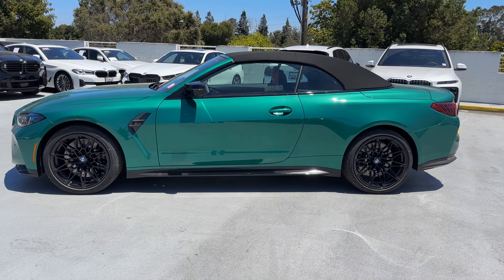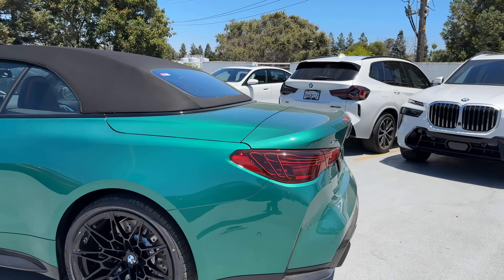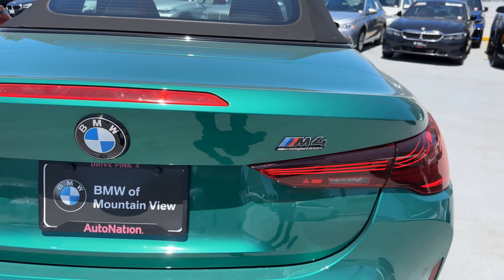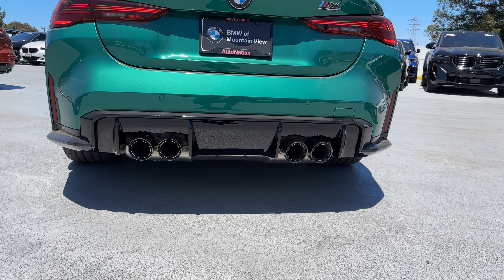There's the side profile of the refreshed convertible. Out back, we have the laser tail lights, xDrive and M4 Competition badging, and a silver outline on the M4 badge. Then our standard quad exhaust and the faux diffuser in high-gloss black.